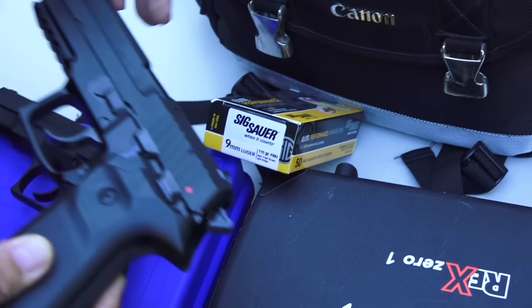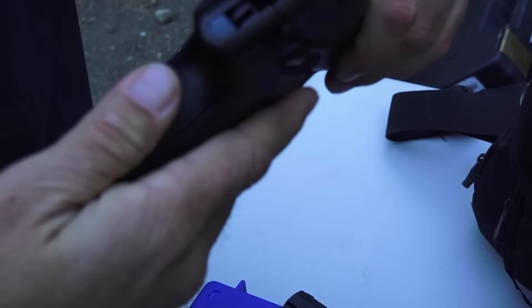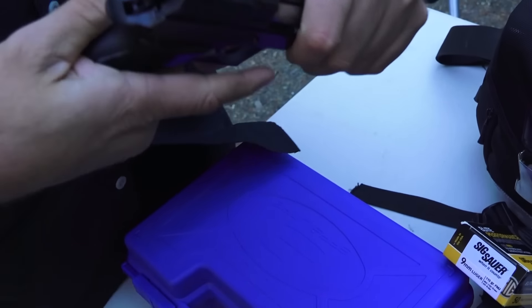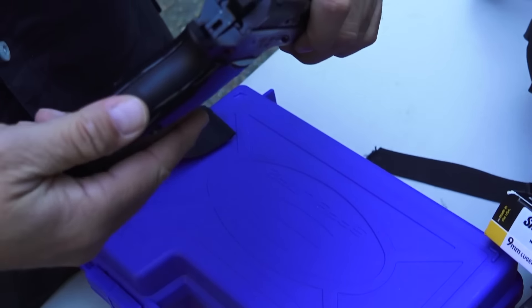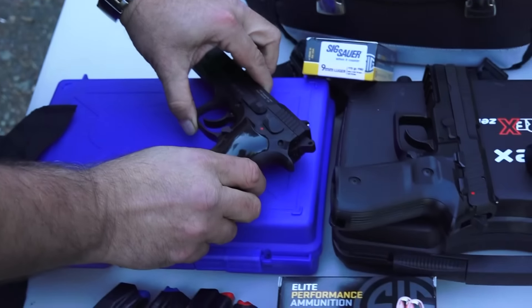Another feature both pistols have is vertical serrations on the front strap and back strap of the frame — it's not just plain grip panels. They do help traction a little bit. Neither one scores much higher than the other on that front; the biggest difference remains the grip feel, which we already covered.